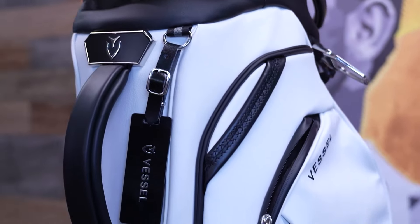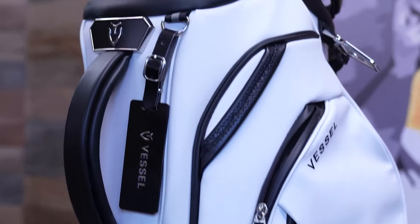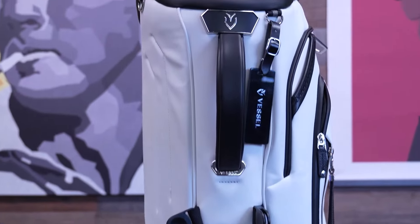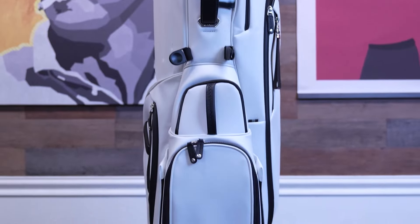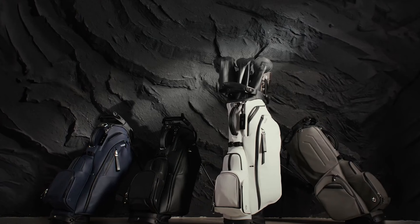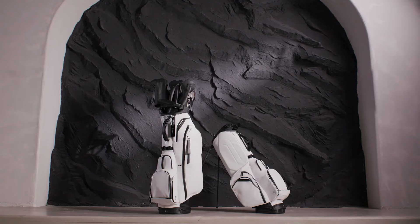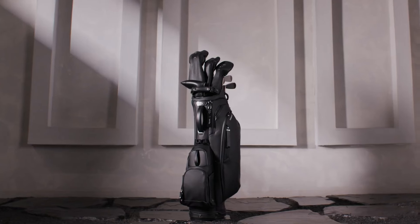The Vessel Player 5 Pro incorporates tour-quality materials that really distinguish it from ordinary golf bags. With a sleek, luxe pebble exterior finish, it not only looks really cool but is also extremely durable. This texture lends the bag a high-end feel while protecting it against scratches and scuffs during play or in storage. When it comes to colors, Vessel keeps it classy with four options: black, white, gray, and navy — rich, deep hues that'll make your bag stand out for all the right reasons on the course.